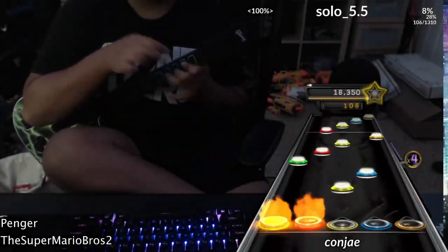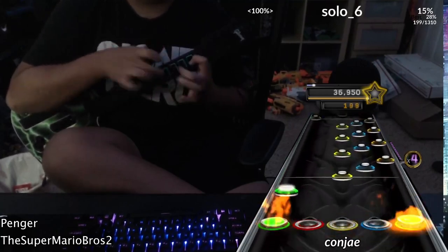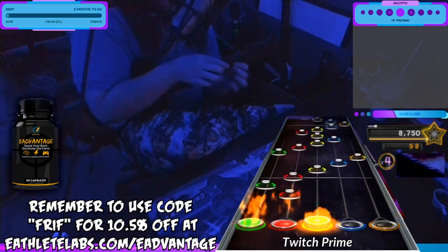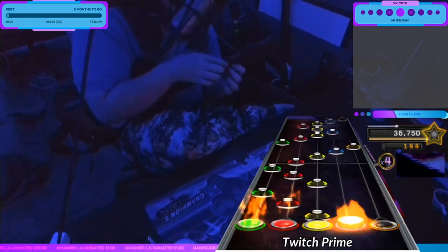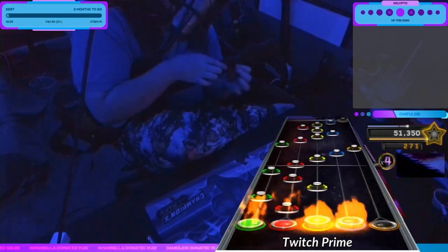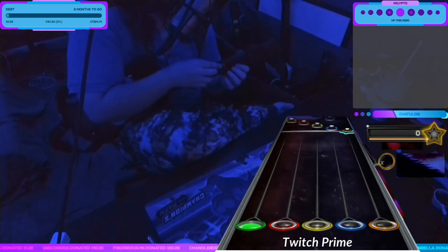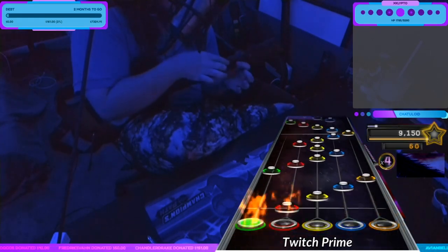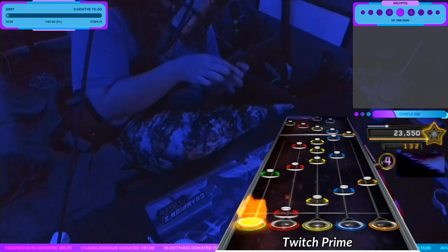You should now likely understand how reading an already created method works, but what about the other side of the coin — creating your own methods? I'll show how that works too. The section I'll be using for this demonstration is Crisis Solo 3 from Crisis City by So Inhumane. This is what I like to call an odd set pattern, meaning if the method you perform uses the least amount of inputs possible while alt-tapping, the end of one cycle will cause the next cycle to be in reverse method form. This can be circumvented by double-tapping or double-fretting, or you can do it alt-tapping, which is my style.